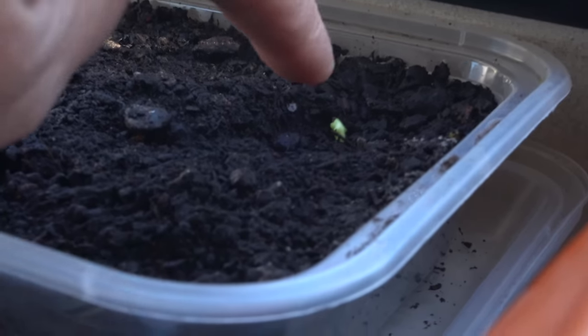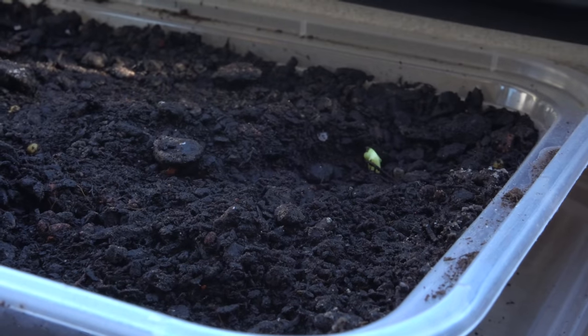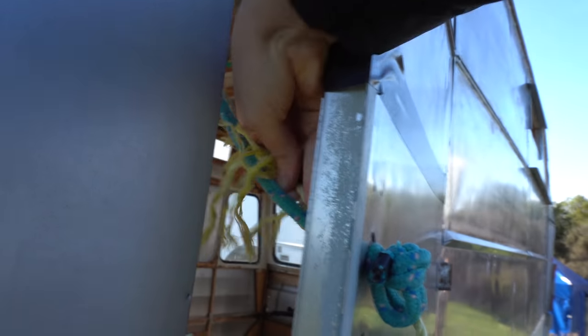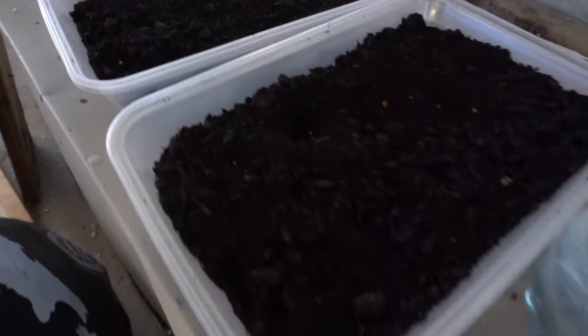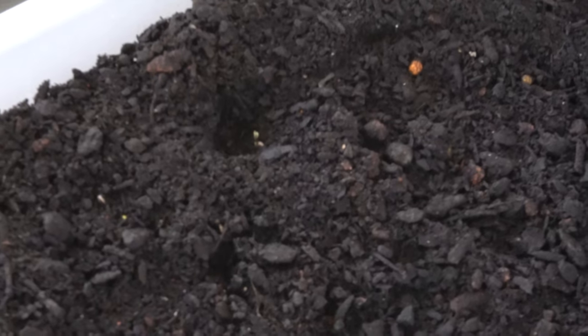The very first green seedling is poking through — that's exciting! Now it makes me want to check the other seeds. Not yet on most of them, but there's one there — look how tiny it is!